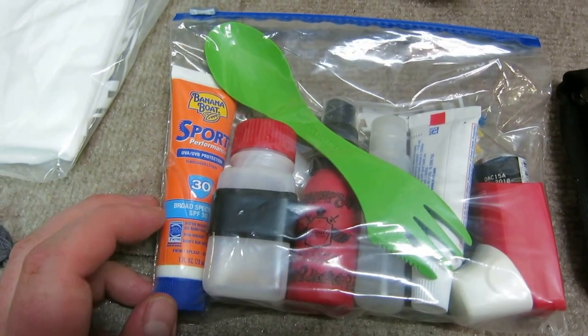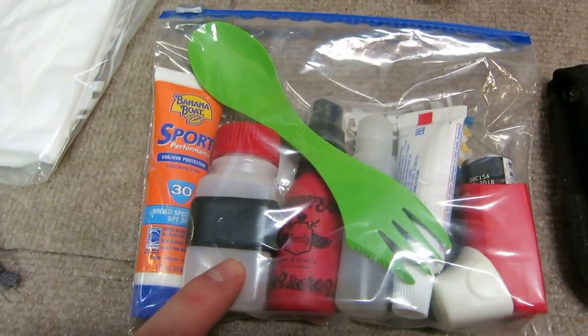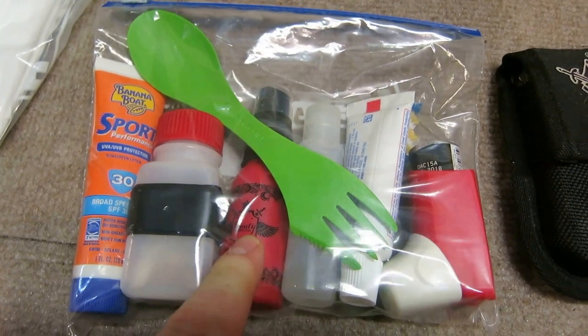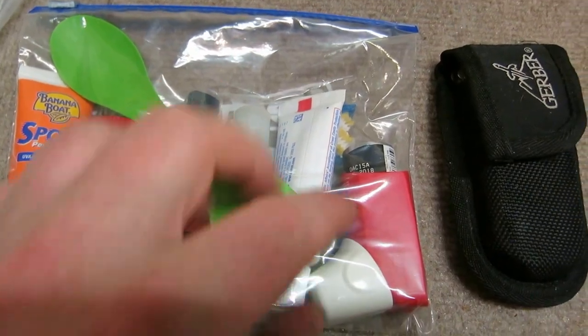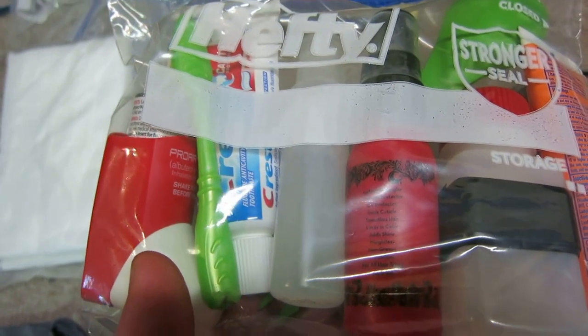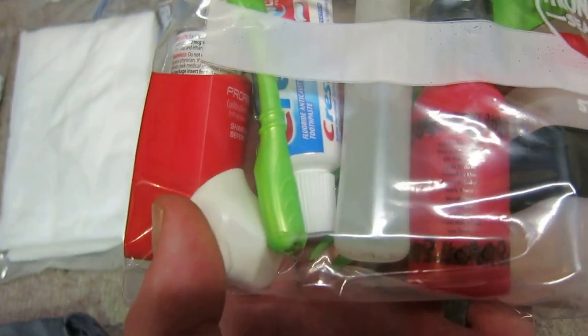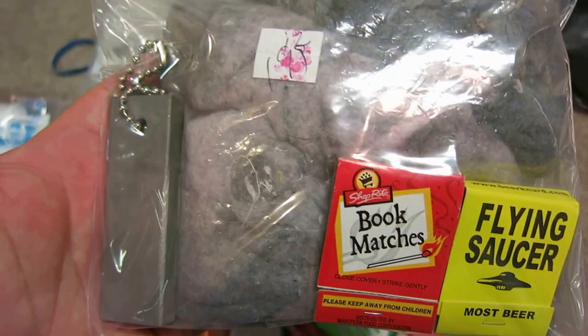This is my hygiene kit. I've got suntan lotion, vitamins, this is 100% DEET in a tiny bottle, toothpaste, little toothbrush, rubber hand sanitizer, and an inhaler.